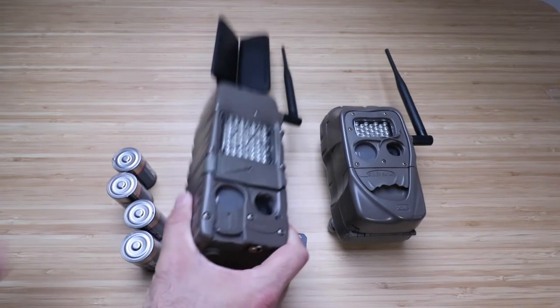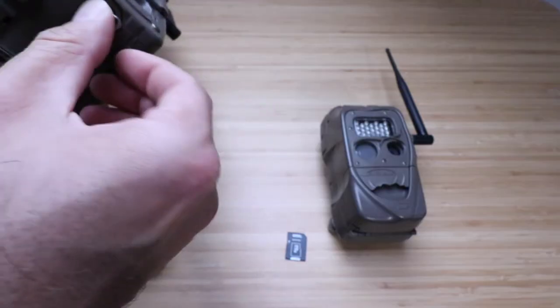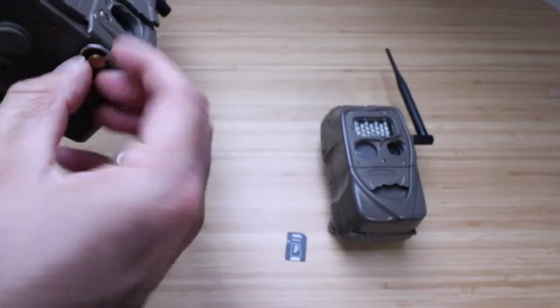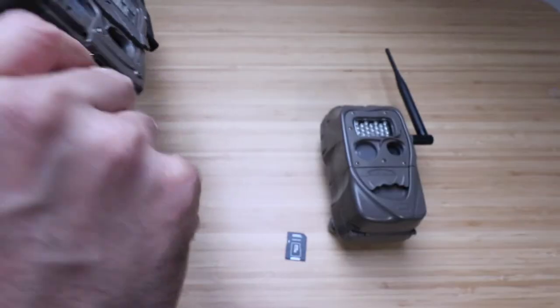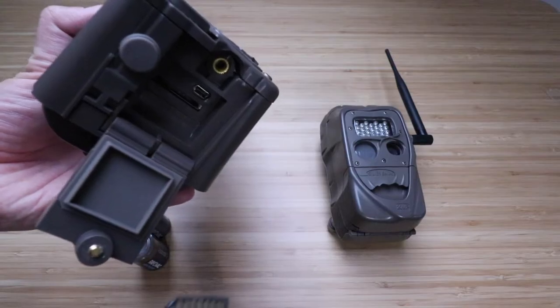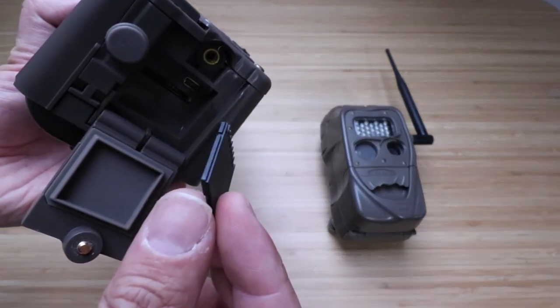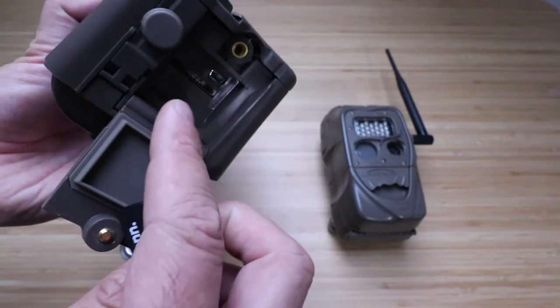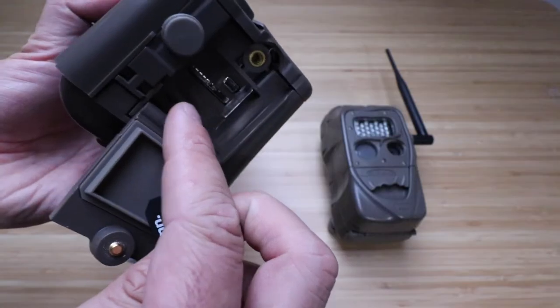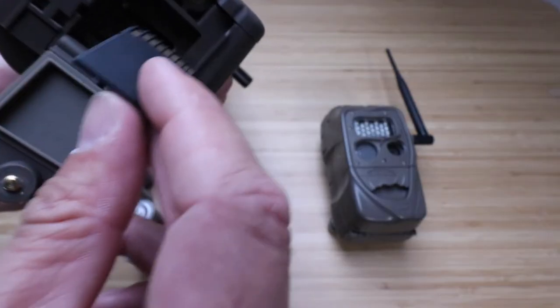The first thing we're going to do is put the memory card in. Down here at the bottom, you just need to open this up and you'll be able to get in there and insert the memory card. So now we've got the door open. Take the memory card and slide it in. You can see there's a slight ridge on the memory card.